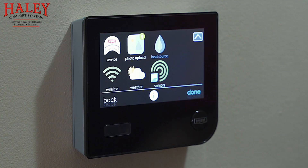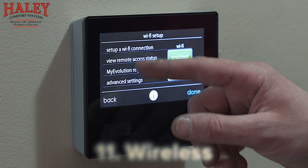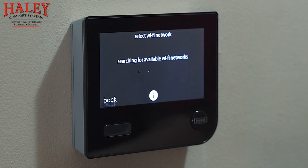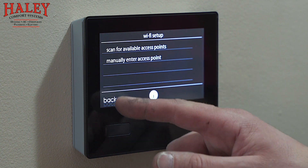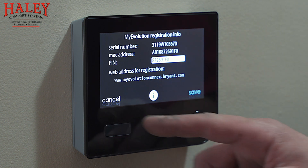Wireless setup — enable the Wi-Fi, then the first thing we do is set up a Wi-Fi connection. We'll scan for the connection, and once we find it you type in your password and it'll connect. I usually take a screenshot or photo of the registration information, because when you go to register equipment online and set up your account on the Bryant server, we'll need this information as one of the first steps.